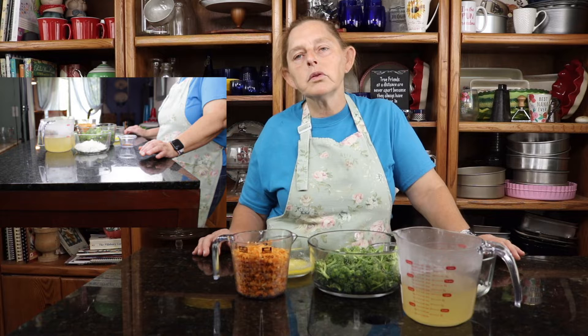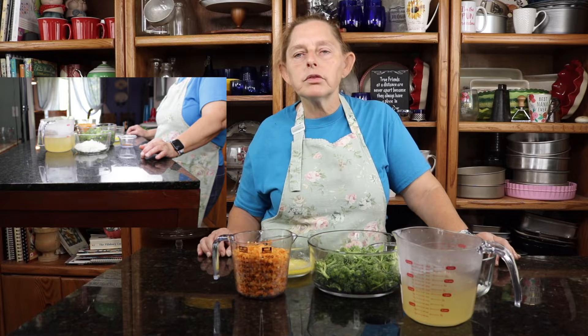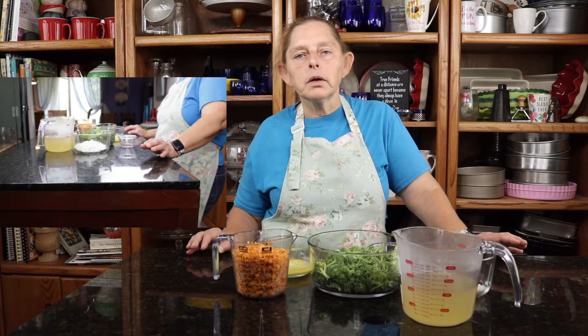Hey, y'all, we are going to make a broccoli and cheese soup today to go along with our grilled cheese sandwiches. So the first step is to make a roux on the stove, so follow me to the stove, we'll make the roux, and then we'll assemble everything into the crock pot. Both our soups today are being cooked in the crock pot, so we'll see you at the stove.